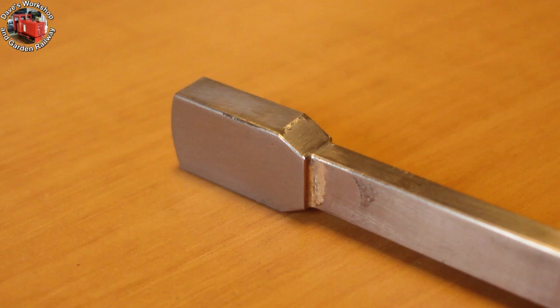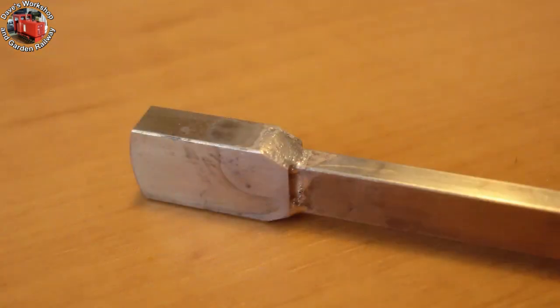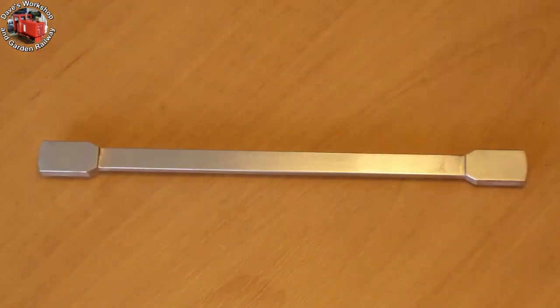I filled in the milled channel with plumber's solder — the colour matches nicely with the steel. Here's the newly applied solder; it needs filing down. Solder quickly clogs the file, so I use a brass bristled suede brush to clean the file teeth. Here's the first connecting rod.